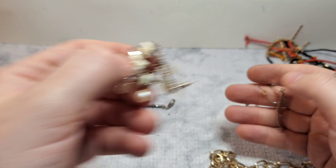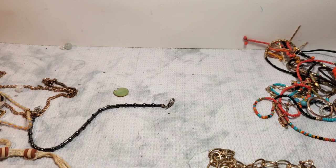But this one actually might be my favorite because I love, love, love those native pieces.